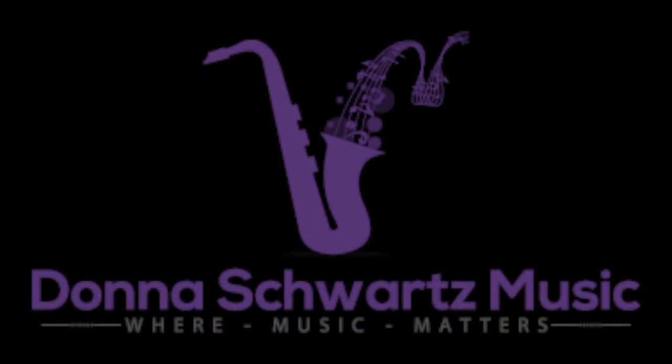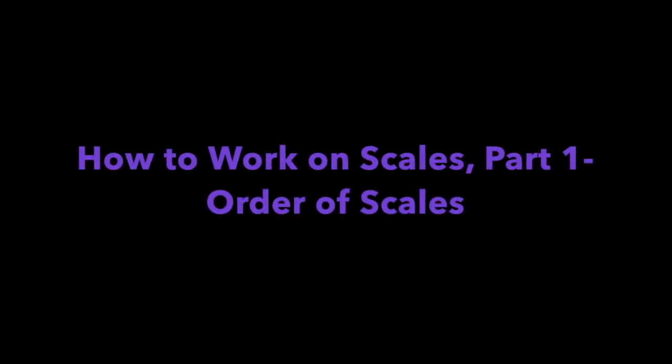A common question I get asked all the time is: how do I work on scales? And that's what this video is going to be all about. Hi, I'm Donna Schwartz from DonnaSchwartzMusic.com, the site to bring your playing up to the next level.